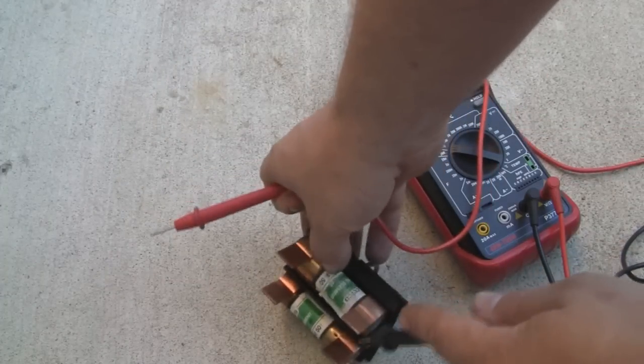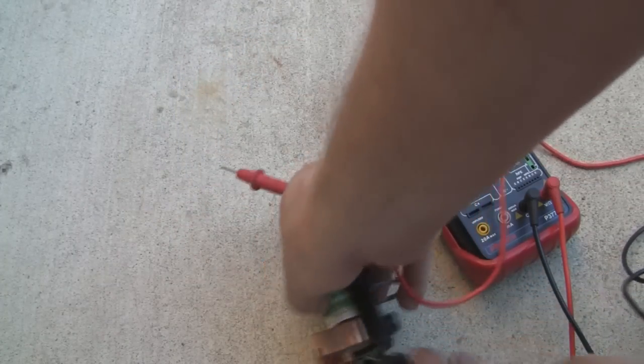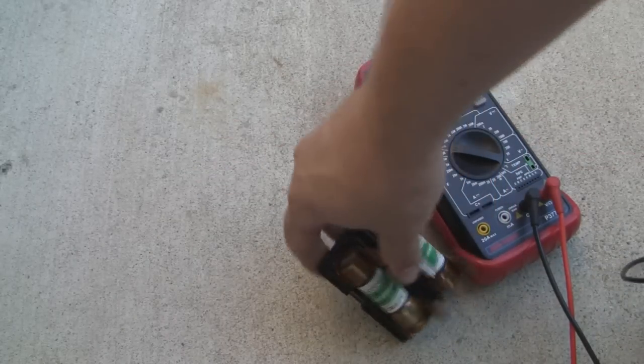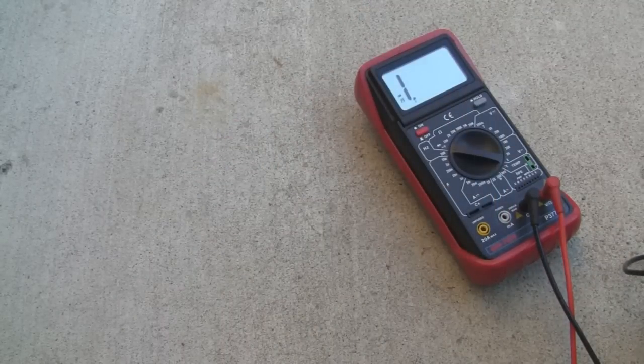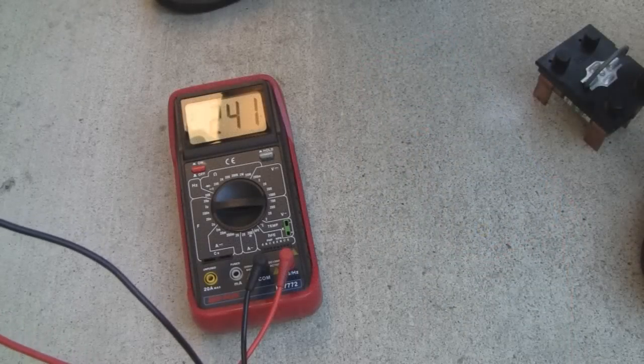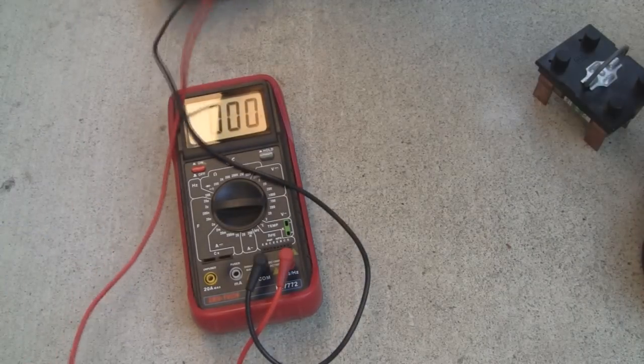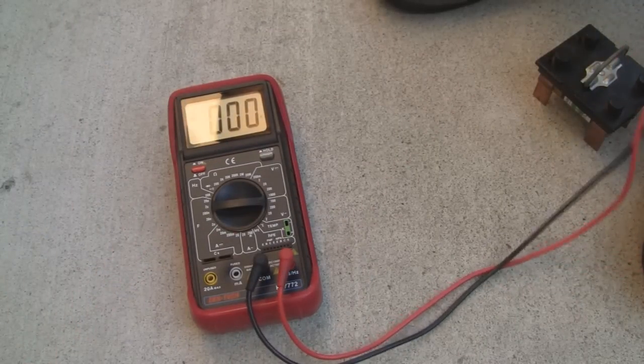This is a really common problem on these — when your air conditioner won't start, sometimes they blow these fuses. Those look like they're both completely good. So the next step is to see if we have voltage in the box here — 241 volts. So we do have power at the panel and the fuses are good, which means the problem is inside the air conditioner.